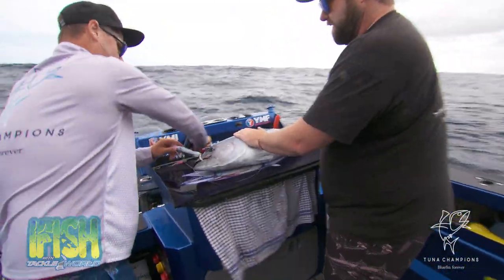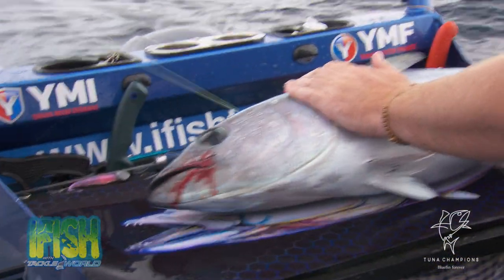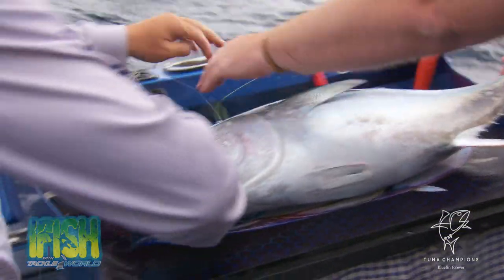The beauty of these single hooks, Sean, is that should come out pretty easily, eh? Absolutely. Right in the corner of the mat. That is out, not a problem at all. You just want to put your hand over his eye there, Paul, to try and keep him calm.